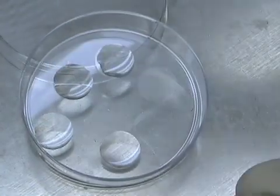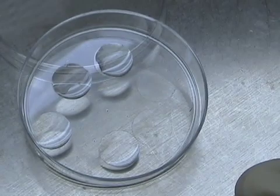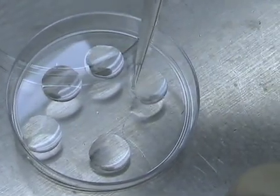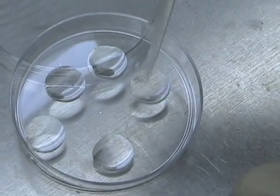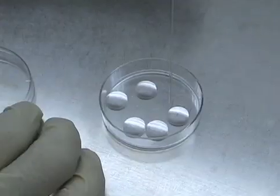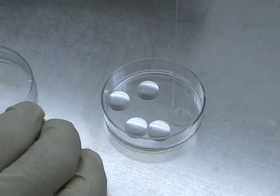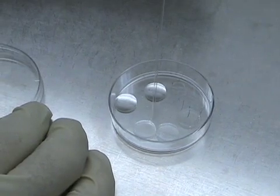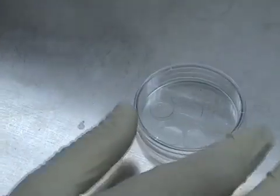Now we are at the point where we can remove the brain and start the actual dissection. But first, it's important to mention that the coverslips you want to plate these cells in need to be coated. We do that overnight at room temperature at a polylysine concentration of 0.1 milligram per milliliter. The next day we remove the polylysine and wash the coverslips three times consecutively. Depending on the application, you use big or small dishes, or glass coverslips.